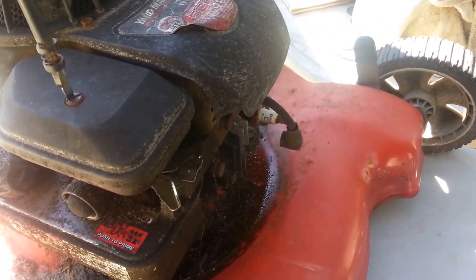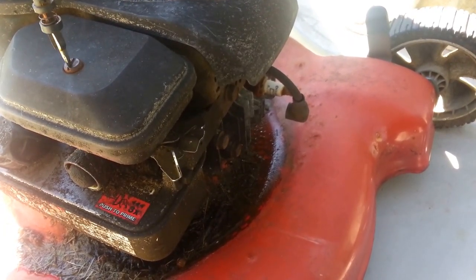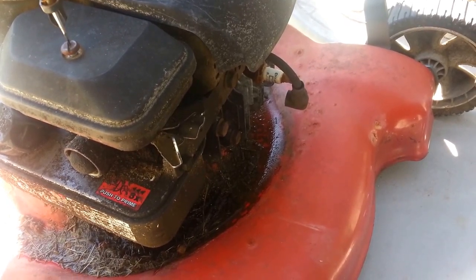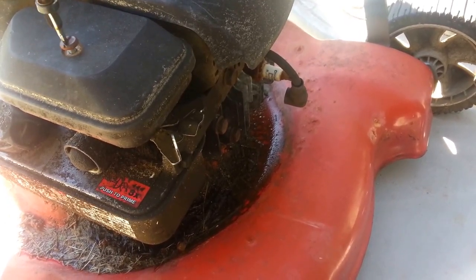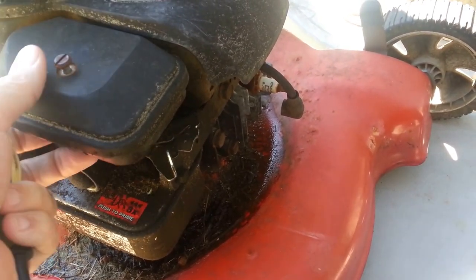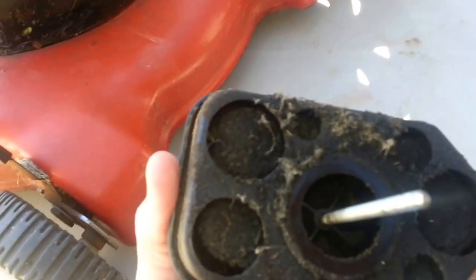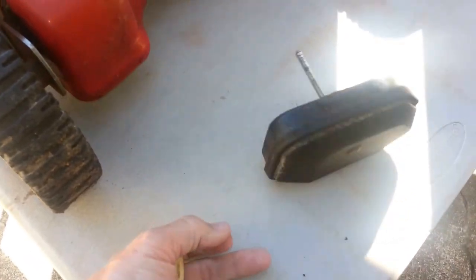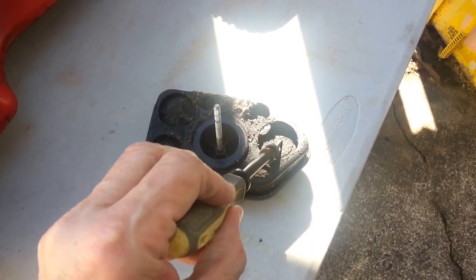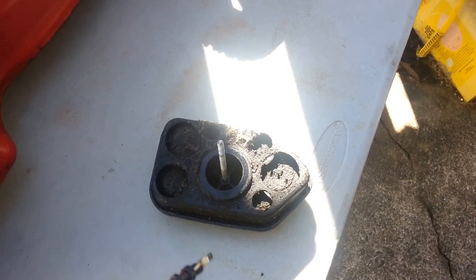Earlier in the week I had my air cleaner off — just to look in there and make sure the primer was squirting alright. My mower is about eight years old and I haven't treated it the nicest. It's been abused. I did notice that my air filter — this thing is hard as a rock. It's deteriorated. It's dirty.